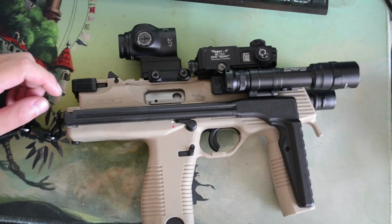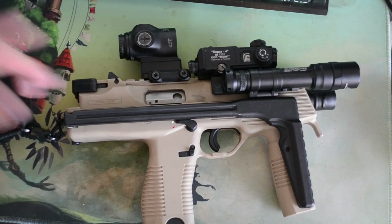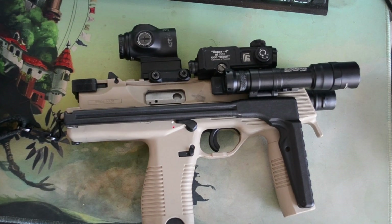BrassFacts here. Today I'm doing a first impression of the Primary Arms Cyclops G2 ACSS Gen 2 — it's this guy right here. Let's start with some disclaimers real quick.